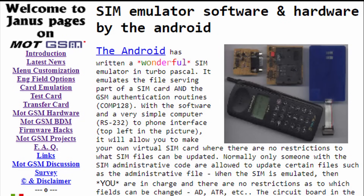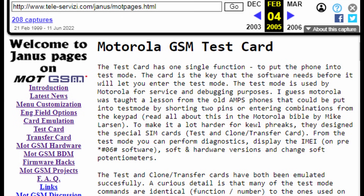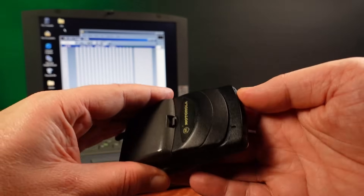The information I'm using in this video is mostly coming from the excellent Yanis Mott GSM pages — no relation, by the way. These pages can now only be found on the Internet Archive. Asim is now finally running, so it's time to test this out.